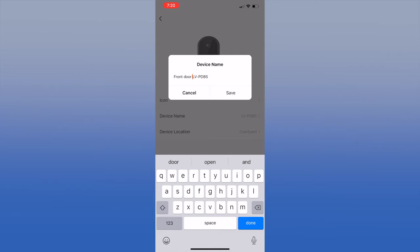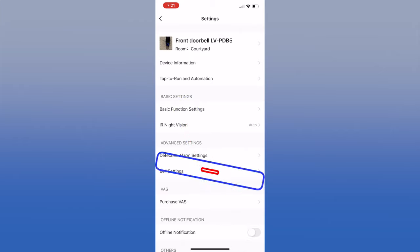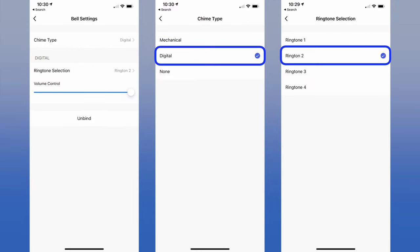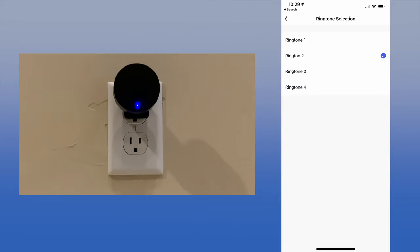In settings, you can rename the doorbell and even take a picture to use on the home screen. Since the mechanical chime did not work for us, we ended up getting the LeVue USB wireless chime from LeVue. To install, select Bell Settings from the Settings page, click Chime Type, and select Digital. You will be given a choice of four different ringtones — we liked Ringtone 2 the best.